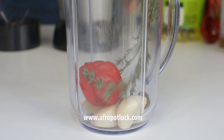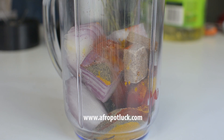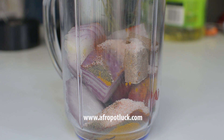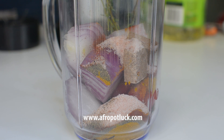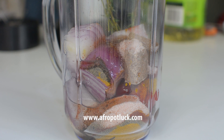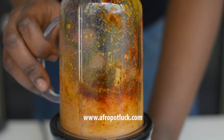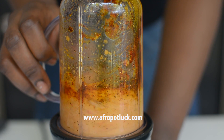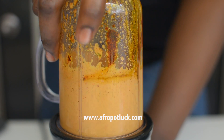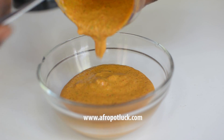What I'm going to do right now is just throw all these ingredients inside the blender — without the fish — and blend everything together until it's well pureed. Now, for those who don't know, the African nutmeg is not the same as the common nutmeg that we are familiar with. Though they are quite similar and they can definitely be substituted for each other, they are still different. I'm going to pour this inside a bowl and set it aside.